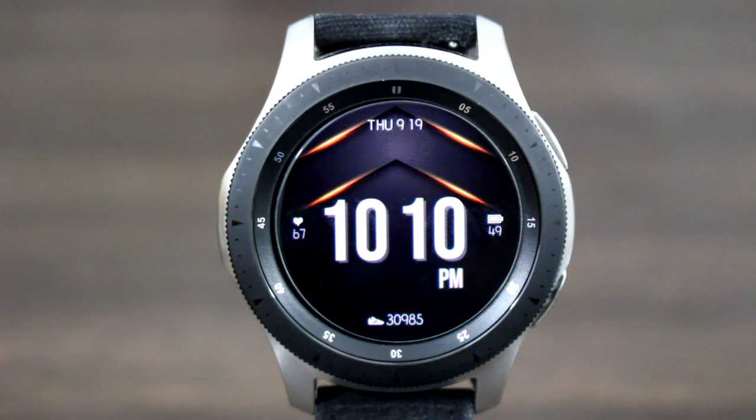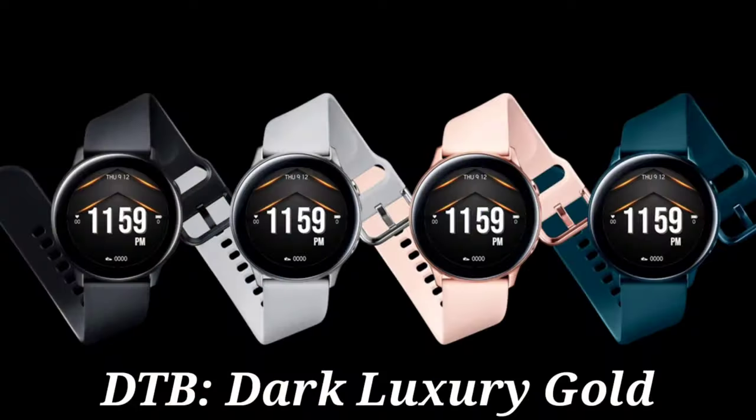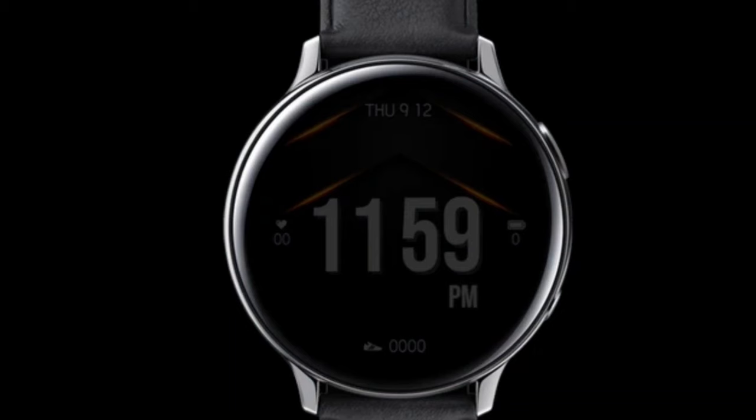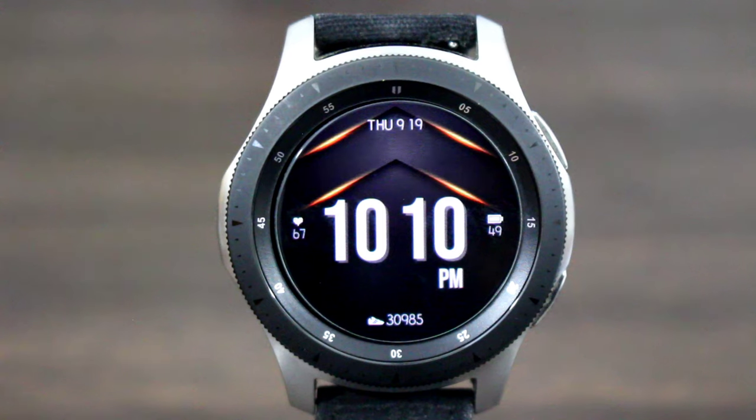Let's check out this watch face. The name of it is called DTB Luxury Dark Gold. I'm liking the look and the flavor of this watch face. In AOD mode it's going to be dimmed down in a dark theme mode, but you will be able to see your time at a glance with no problem.